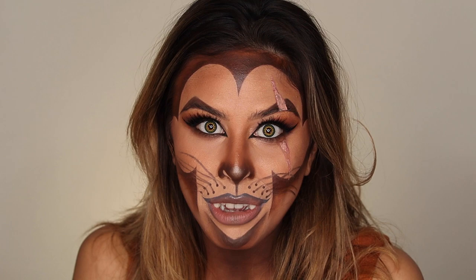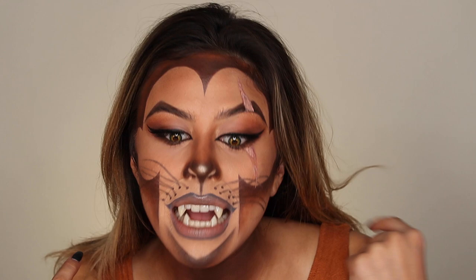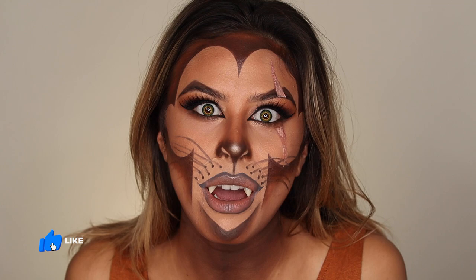I really hope that you guys loved this look — I was so excited to do it for you. Because I can't speak with these teeth, I'm going to end it here. Be sure to give this video a big thumbs up, subscribe to my channel because I do have more Halloween stuff coming out, turn on those notification bells, and I cannot wait to hang out with you guys next time. Bye!